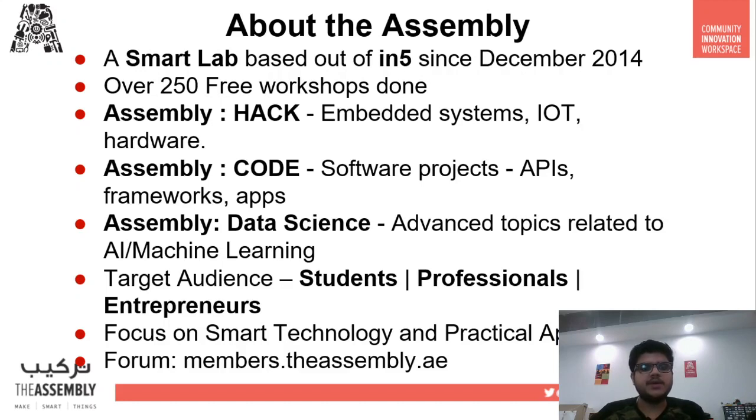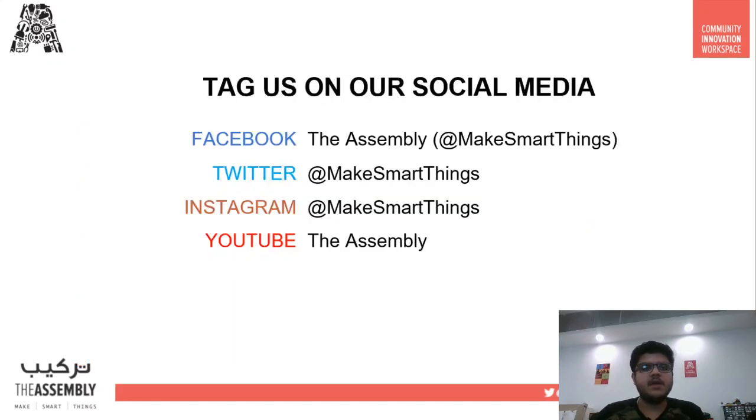You can know more about us at our forums at members.theassembly.ae. Don't forget to connect with us on our social media — connect to us on Facebook and YouTube at The Assembly, and connect on Twitter and Instagram using our handle @makesmartthings.